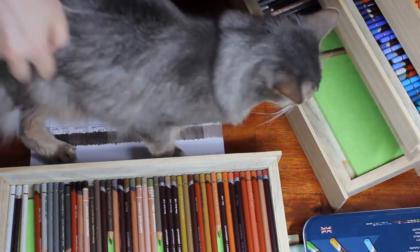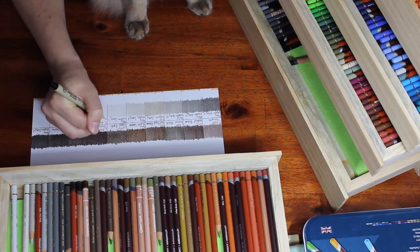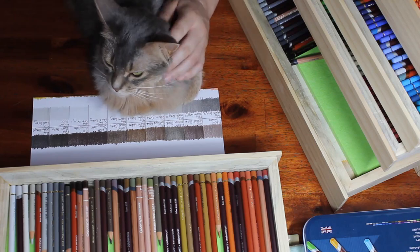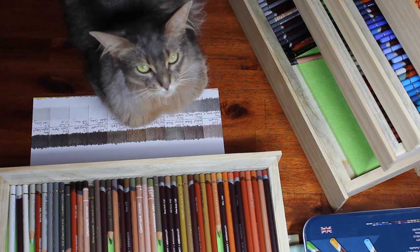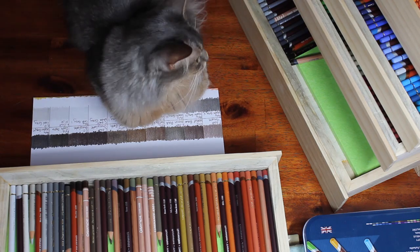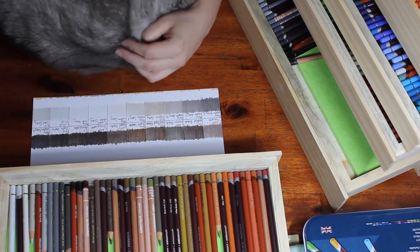I'd almost completed all my swatch sheets by this point when we had a cat intermission — cat admiration hour. I had a bit of trouble getting my last color swatch chart done, but ultimately it all worked out. She's an absolute sweetheart and she just loves attention. She's not a cat that has to be next to you all the time, but when she wants attention she wants attention. You just have to let her have a moment and then she'll move on when she's ready.